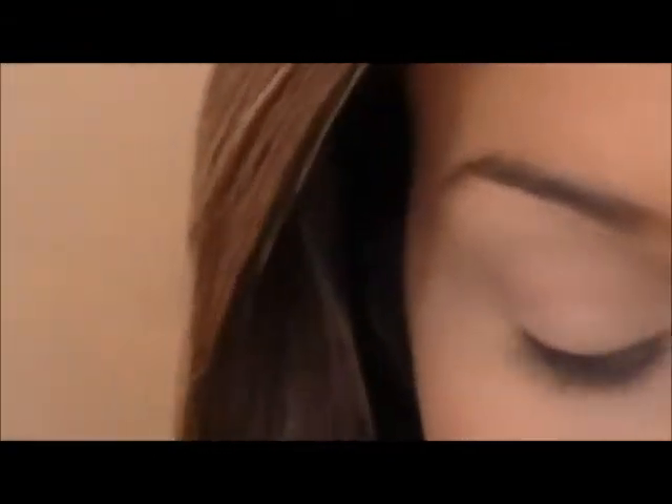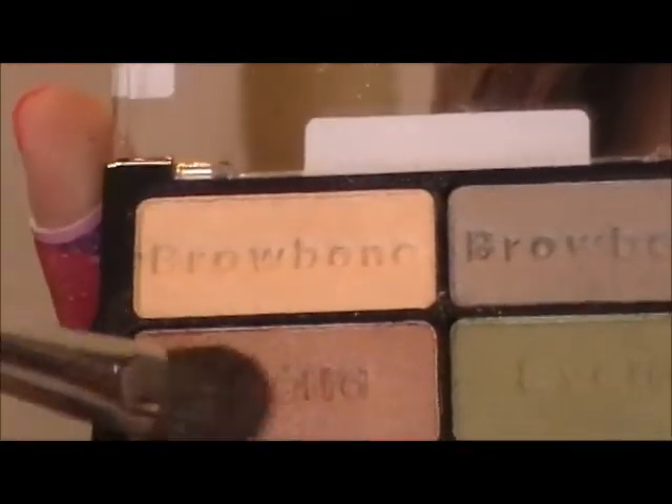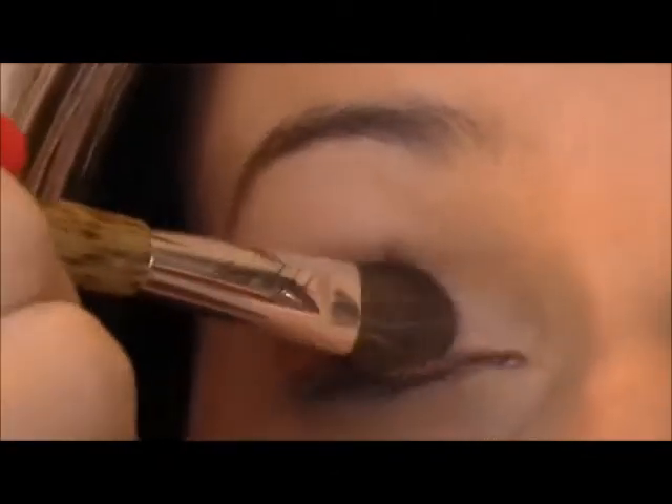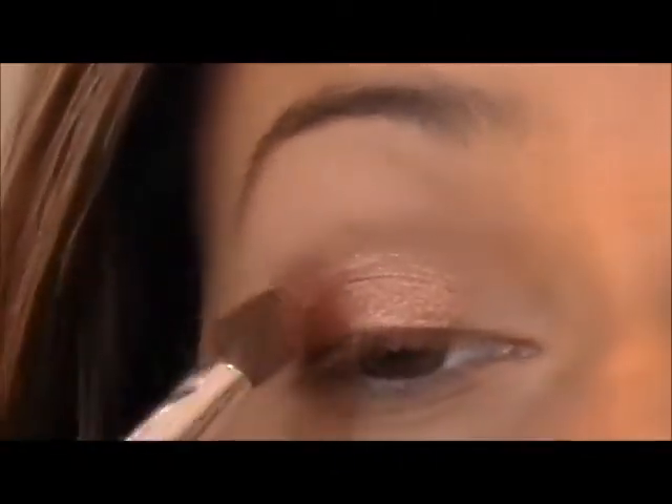So I'm going to be taking this Sonia Kashuk bamboo brush and I'm going to be dipping it in this bronzy color and just placing this right on my lid. And I'm only going to go about three quarters of the way.